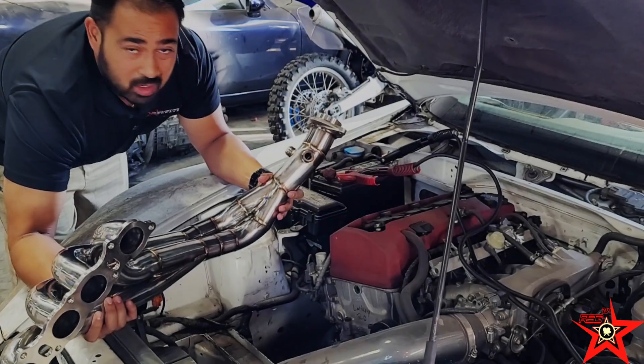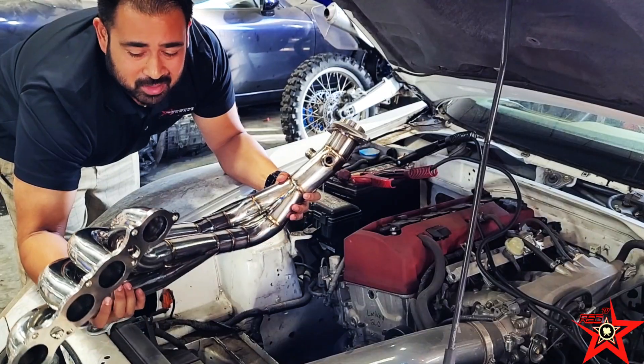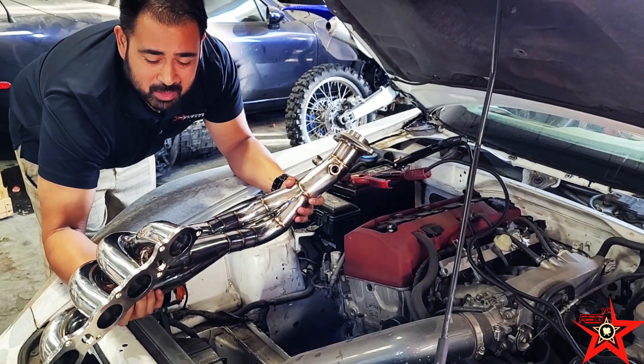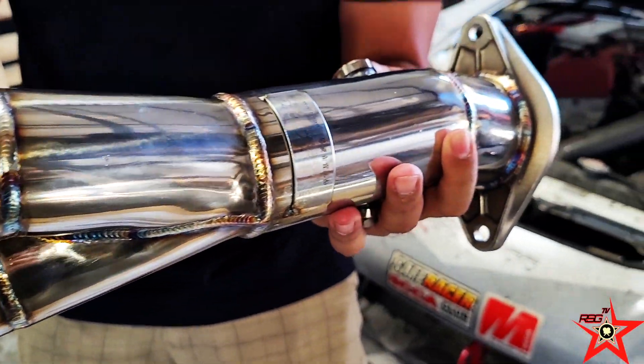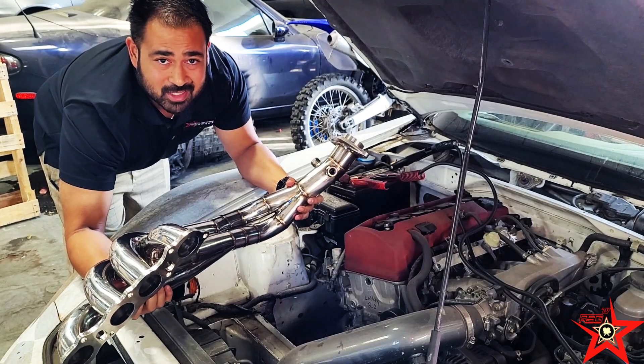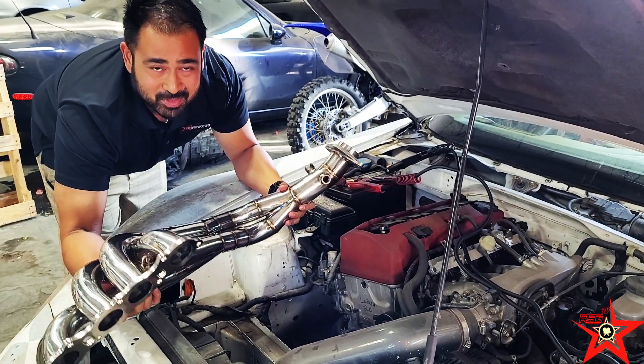Alright rockstars, there you have it — the Jays Racing header for the Honda S2000, one of the only known headers to make power for the S2000 platform. Beautiful fit and finish, and we only have one of these in stock. Do not miss out.